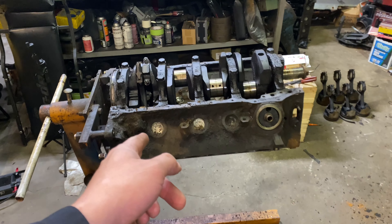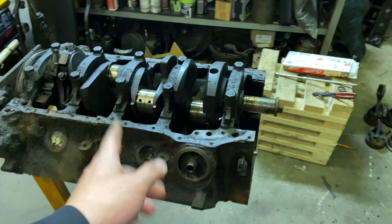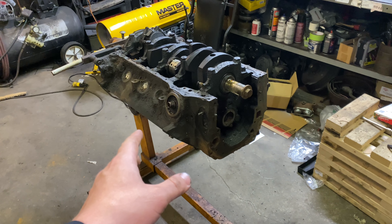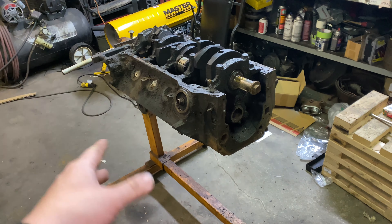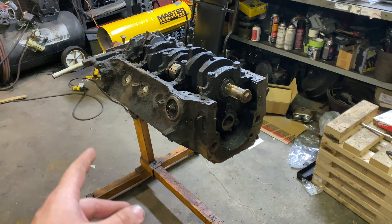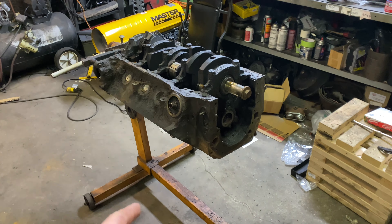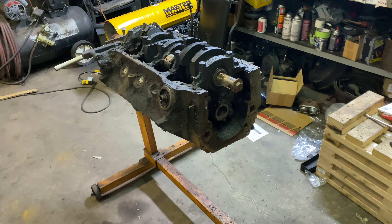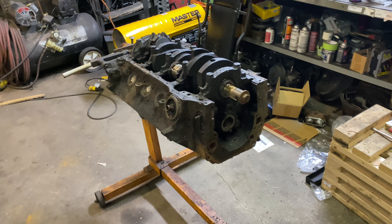So this is a 1972 Ford 351 Cleveland and my plan for this motor is to put it in my 1976 Ford truck because I love these engines. They're my favorite engine that Ford ever made — the Cleveland, the 400 modified. I want to build this, put a towing cam in it, the 255DEH comp cams. They don't make that cam anymore, so shout out to my buddy Jesse at 6B Media for giving me that cam. He had it in his 400 in his '77 and he didn't want it anymore, so he let me have it.